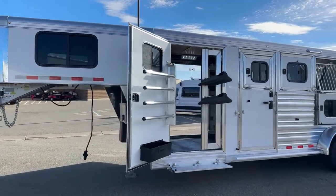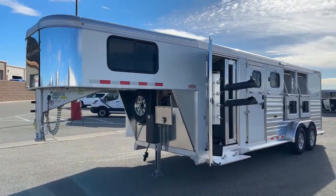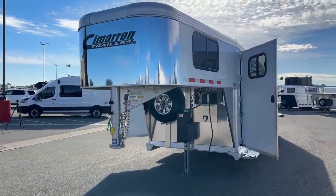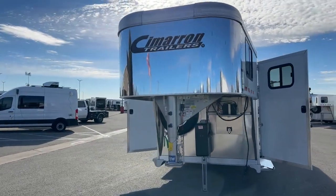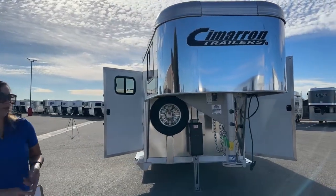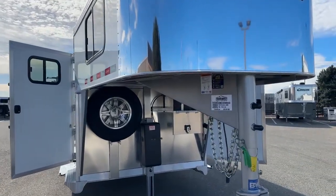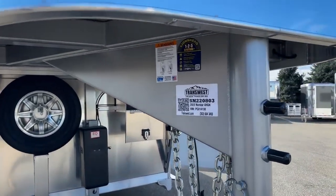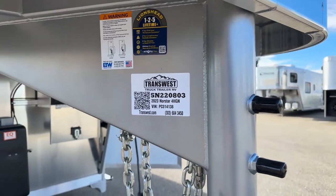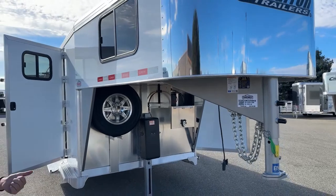This trailer right here is sitting at 6'10" wide, 7 feet 1 inch tall, and we have an on-the-floor length of 20 feet, 23 feet overall. Cimarron trailers — like I said earlier, 8-year structural warranty, 3-year hitch-to-bumper, really nice warranties on these trailers. The stock number on this one is 5N220803. It's a 2023 Cimarron Northstar 4-horse gooseneck with the dual swing-out front tack.